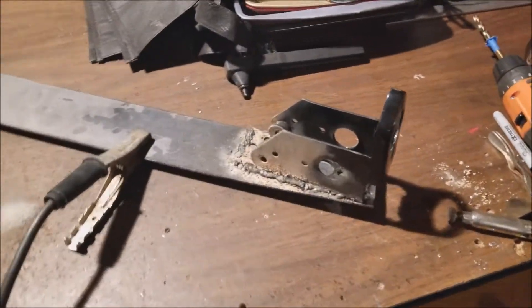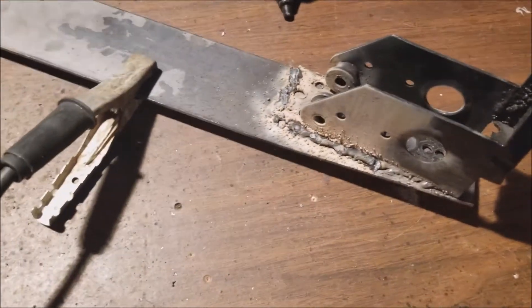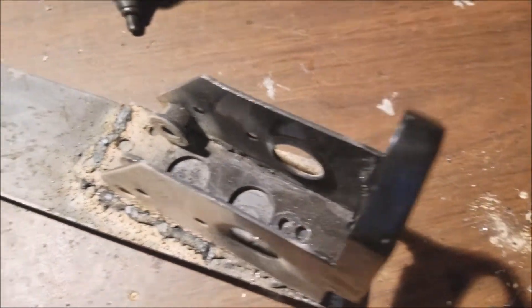Here's the progress on the new reinforced bracket so far. All this white crud that you see here I have to brush off. I'm gonna grind it down, then trim this thing up and drill a new hole so it can go inside the car.